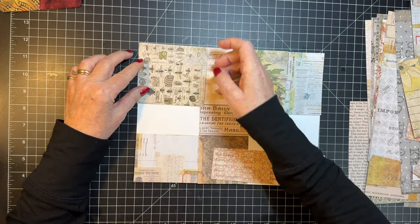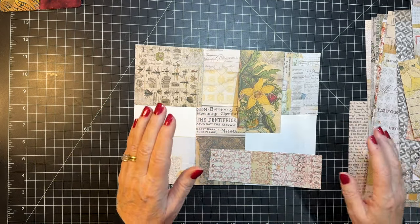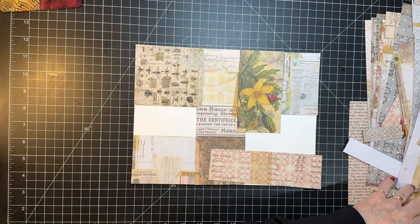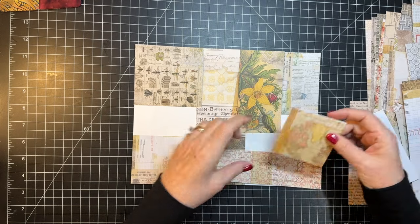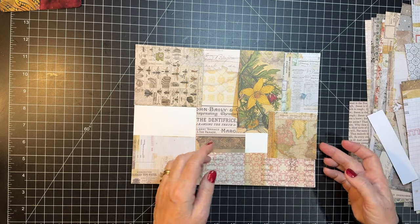Might have to go this way. Yep. So I'm using just a piece of white cardstock as my template. That is not going to be part of the finished paper. Let's see what else we have. This might be good right here.